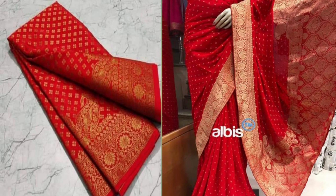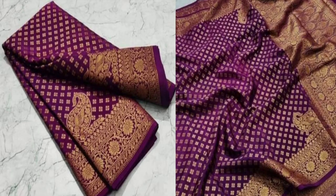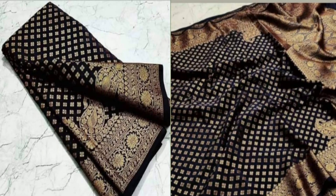You will definitely look glam at the party. The saree weight is 450 grams — very lightweight and easy to carry everywhere. If you purchase this saree in a minimum of three pieces, you will get a five percent discount on this beautiful Banarsi saree.